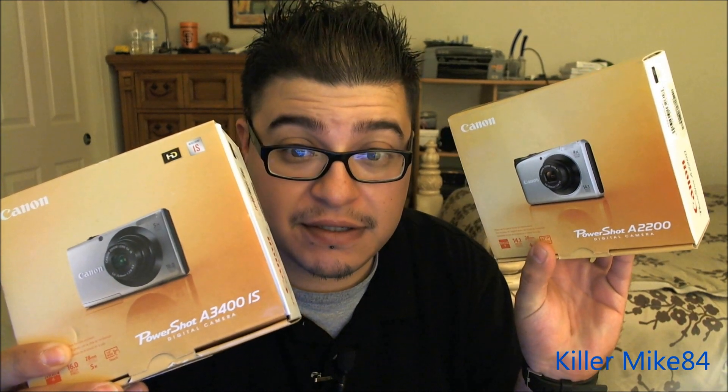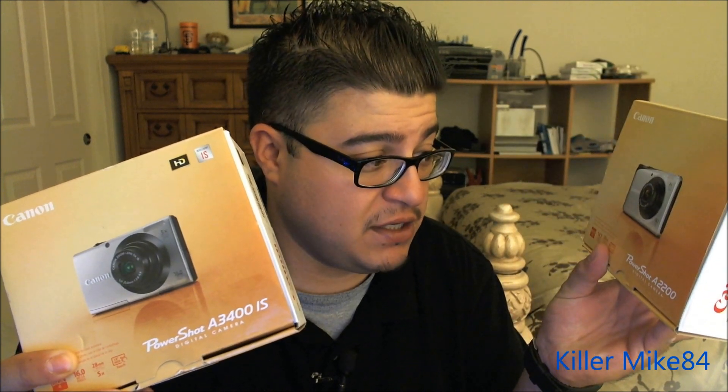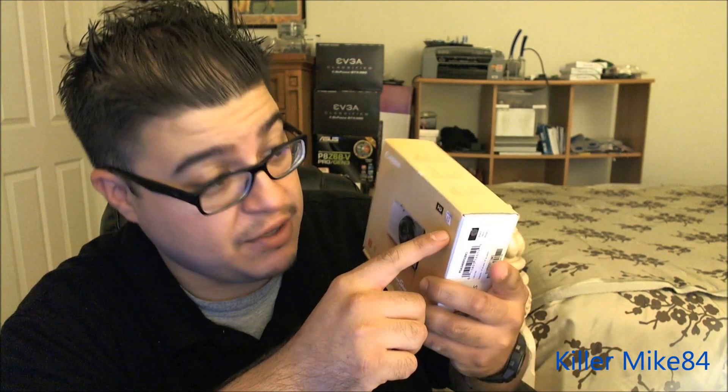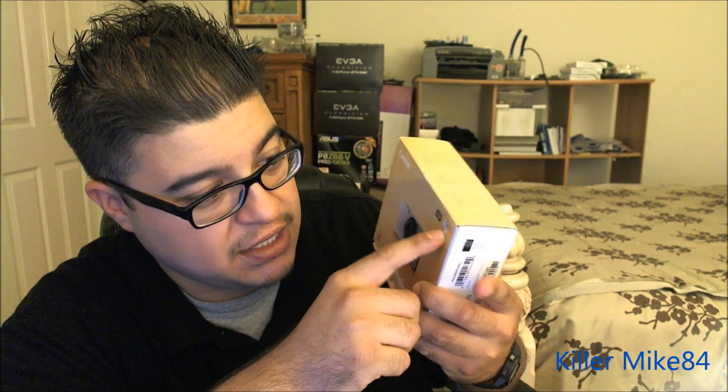My last camera was the Canon PowerShot 822. This new one is 14.1 megapixels with a 2.7-inch screen and 20mm wide lens. This one I really like — it's a 3.0 touchscreen with a 16-megapixel camera and IS integrated with HD playback.